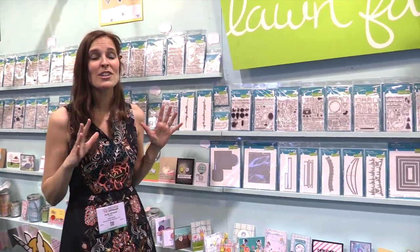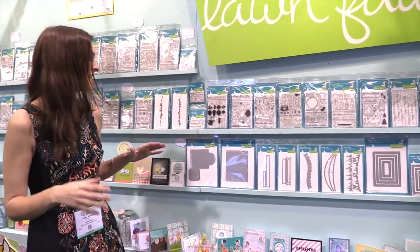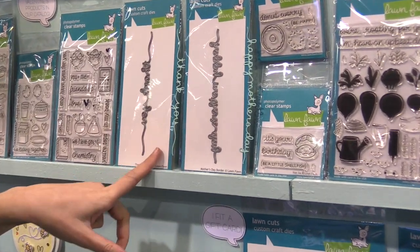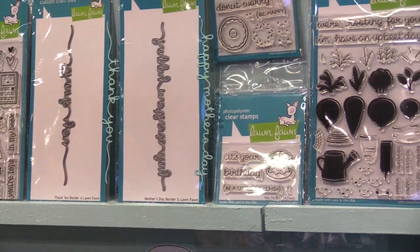Hi Scrapbook.com, it's Kelly Marie Alvarez from Lawn Fawn and we are showing you our new stamps and dies. We are so excited about these. We have two new word border dies — we know you guys love these — so we have Thank You and Happy Mother's Day, because we're getting there.